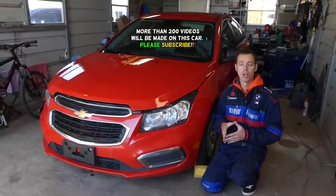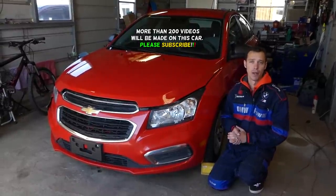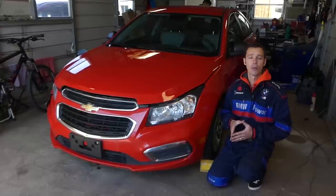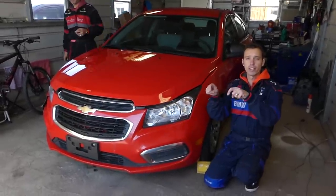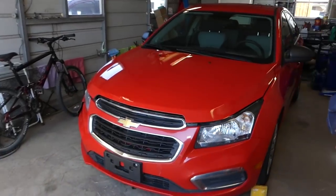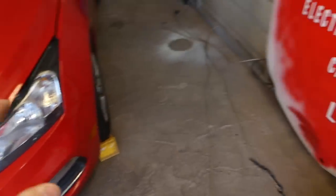We have more than 200 videos on this Chevy Cruze and on every car we get at the shop. We'll also be adding the 1.4 engine very soon. All the tools and parts including the replacement throttle body can be found listed in the description below. You can also find more electrical videos about this car on our second channel, Electrical Car Repair Life — please check it out.